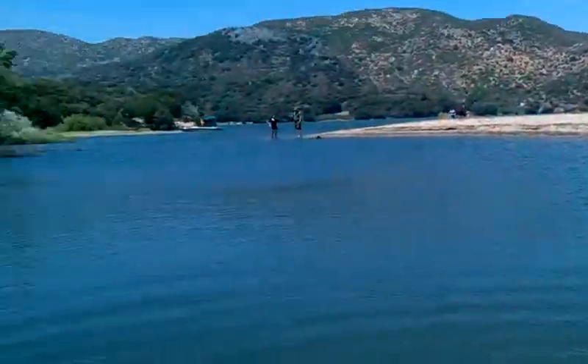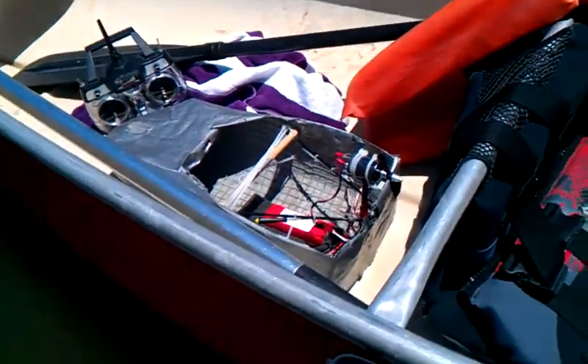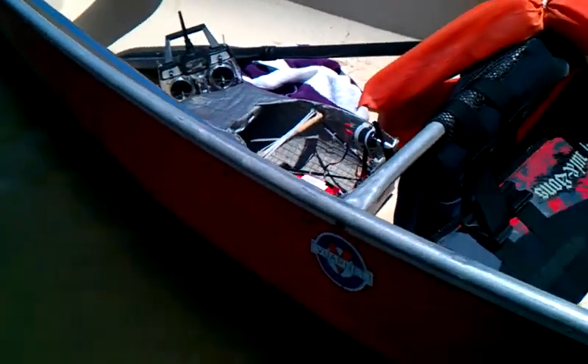Alright, so we're out here at Silverwood Lake. This is a little spot. Hey, get a video of my prototype. How was getting there, Eric? So I got my boat here. It's been running great.